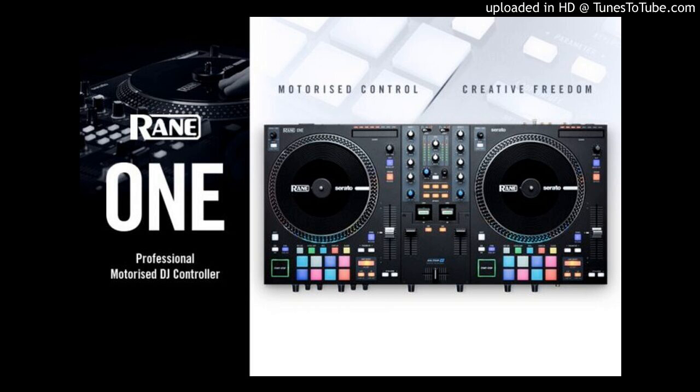Finally, take full control of your sound with the three-band dynamic EQs and high/low-pass filters on each deck, along with dedicated loop controls.